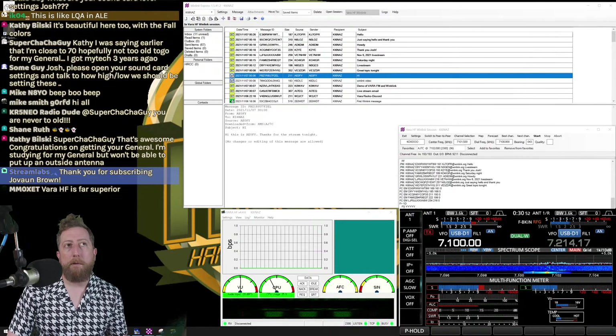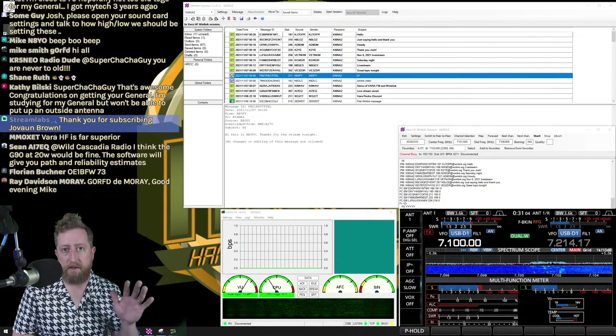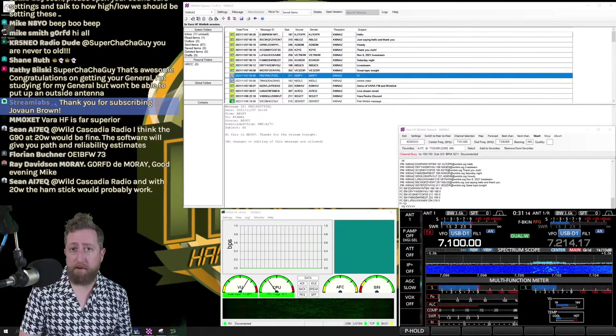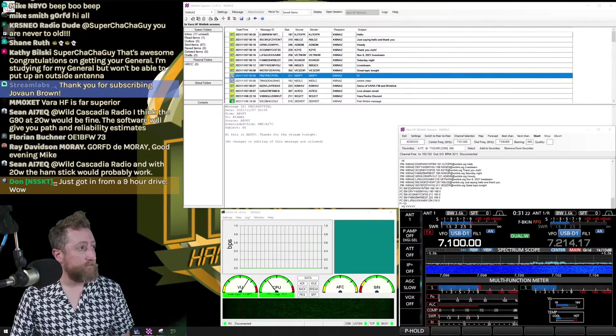Greg asks about an EFHW half-wave for QRP — that's probably fine for QRP Winlink. But be cautious of the transformer: the 9:1 or 49:1 winding box where the coax connects — it's not magic, it's a transformer. It will heat up when you're pushing RF into it, even with the best EFHW half-wave ever. Keep that in mind.